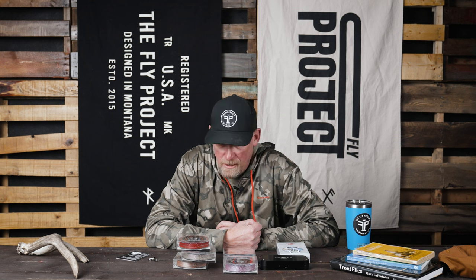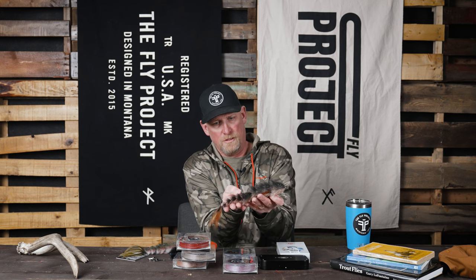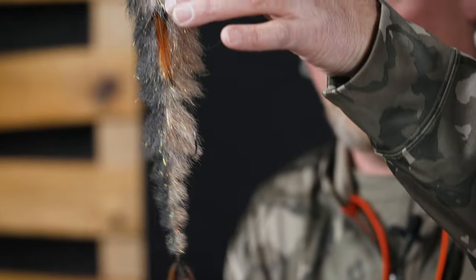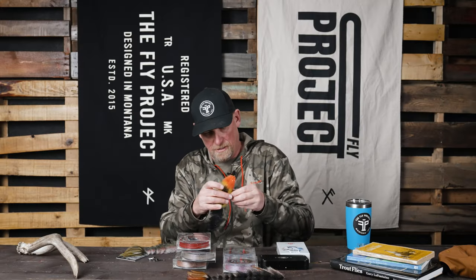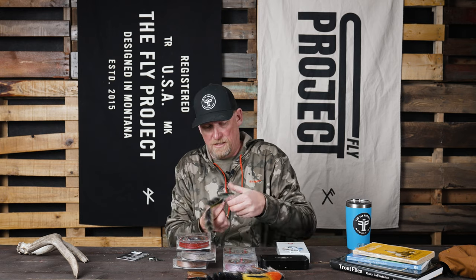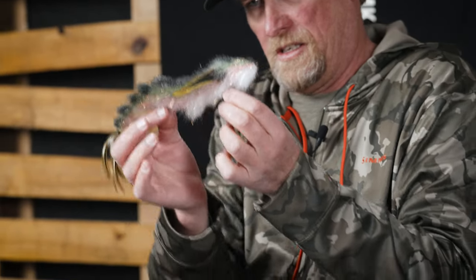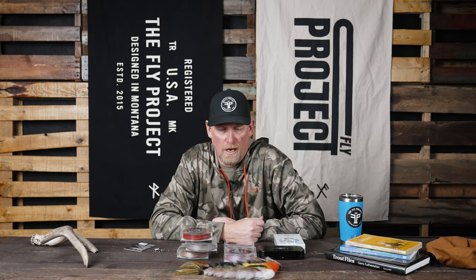Beyond what I've got here, we've been getting some really cool flies in from our fly tiers around the country. We've got a Mega Game Changer — that looks like a big mullet to me, I know where I'd throw that. And then an Afterburner — we have some local fish that might attack this guy. These products, as well as many more, are available at flyproject.us. Shop us, let us know if you have any questions — we'd love to hear from you. Tight lines.